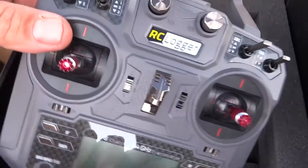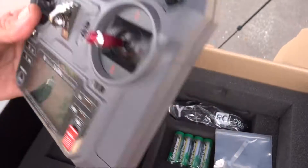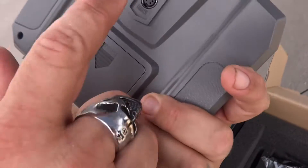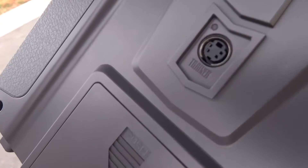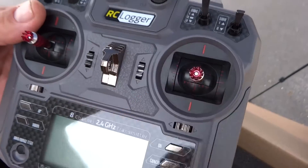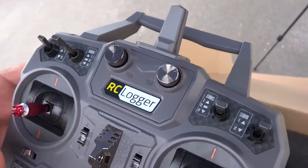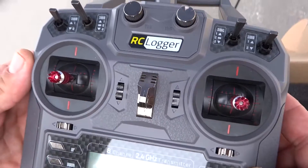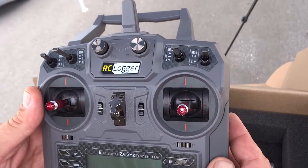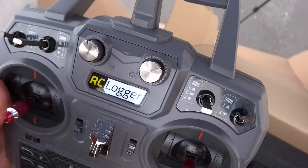The controller looks very much like the Flysky controller — it takes four double-A batteries and has a trainer port where you could do a buddy box setup. The gimbals feel very nice and it has four center switches. This is actually an eight-channel controller, and it controls your gimbal and camera as well.